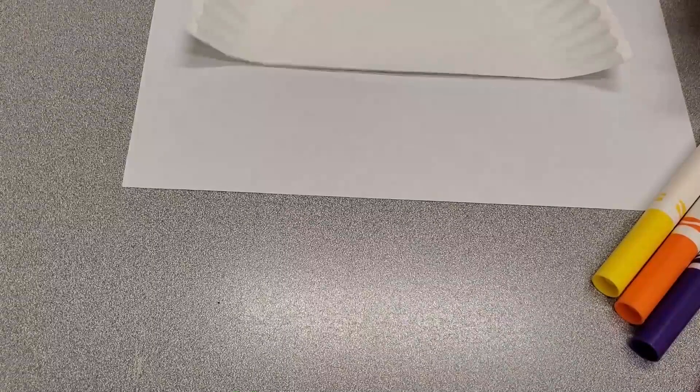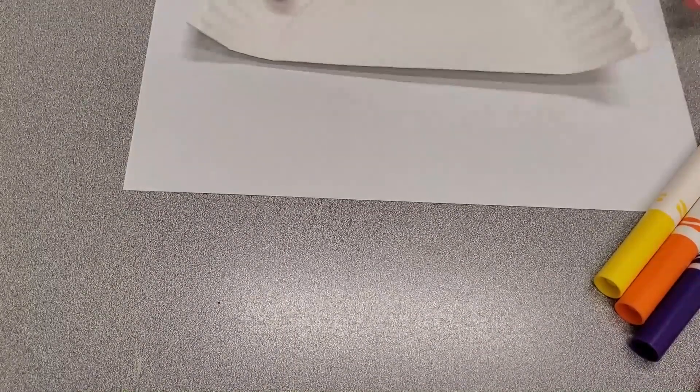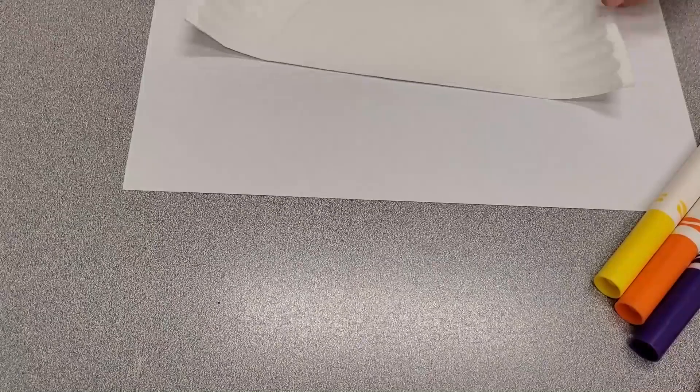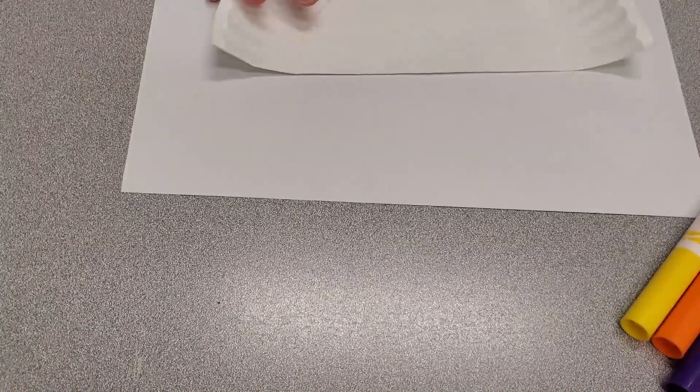First up, we're going to gather our coloring supplies and put the plate on our scratch paper, just in case we accidentally color off of the plate. Once your plate is situated, draw the sections for the different colors of the rainbow, then have some fun coloring them in.